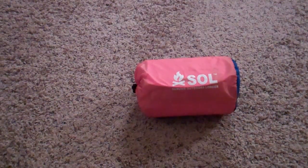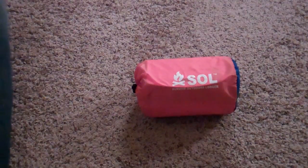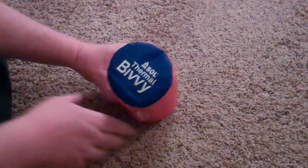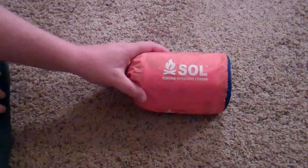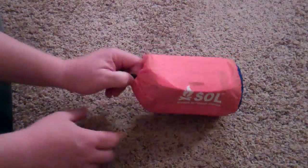Hey guys, thought I'd do a review of this SOL thermal bivvy and I want to differentiate this from the lighter version. They have an emergency bivvy and this one is the thermal bivvy. It's a little bit larger — I'd say it's about 3 inch diameter — and it comes in this little sack.